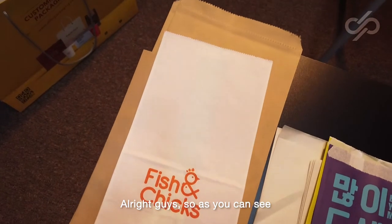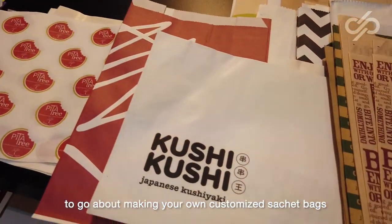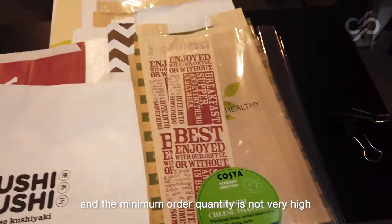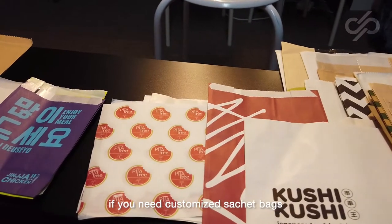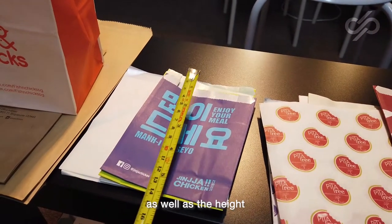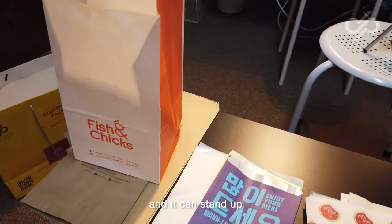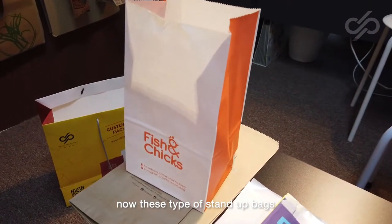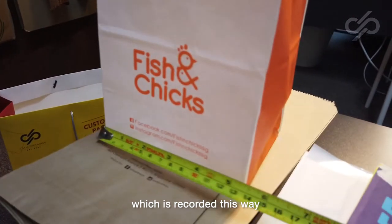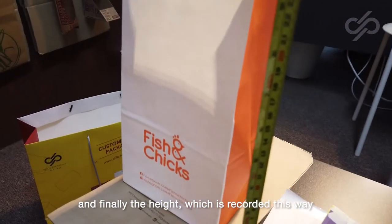So you can see there are many different ways to go about making your own customized sachet bags. The beauty of making sachet bags is that it is inexpensive and the minimum order quantity is not very high. If you need customized sachet bags, all you need to let us know is the length and the height. However, if you need something with a gusset by the side so it can stand up — for these stand-up bags, you will need to give us the length, the depth, and the height. It is as easy as that.